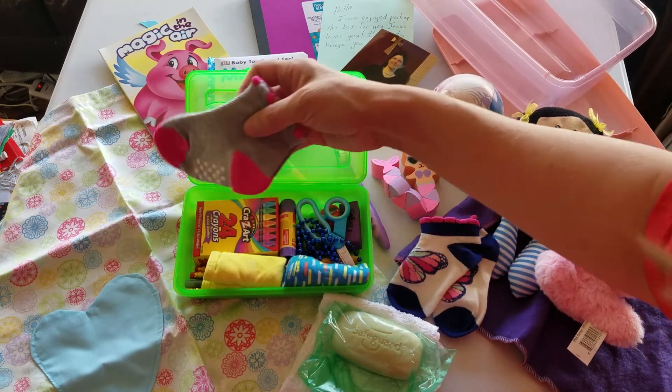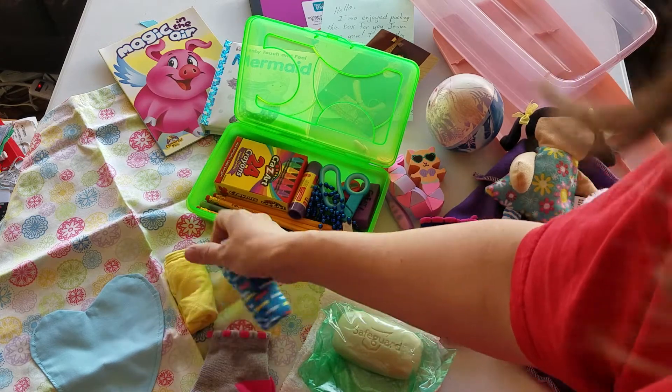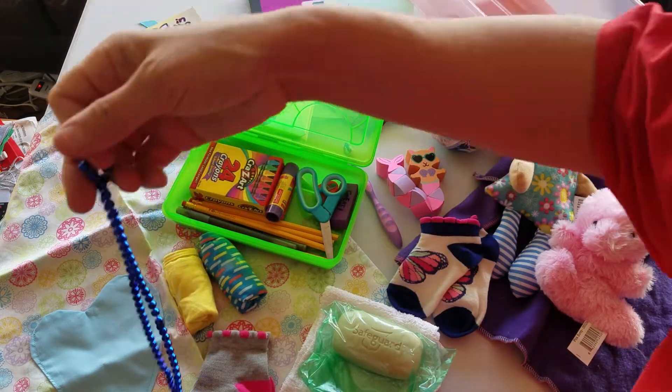There's also another pair of socks, two pairs of underwear, and a bead necklace.